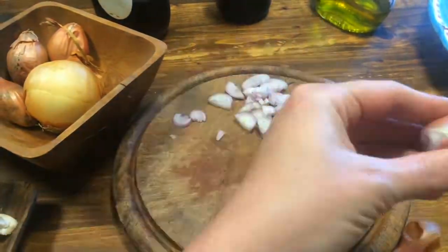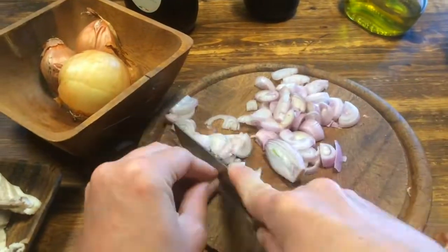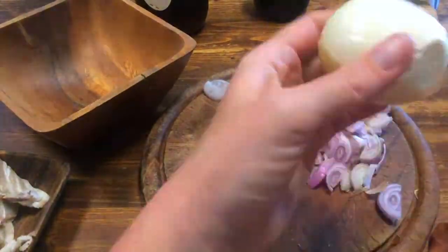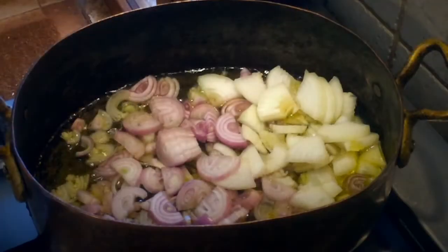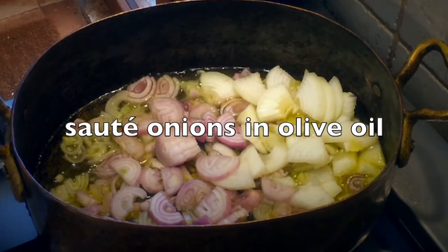It comes, you might have guessed it, from the Apicius recipe collection which originates in the first century CE and bears the creative name 'Another Fish Dish.' The kind of fish is not specified in the recipe, so feel free to use whatever fish you like and which is available to you, even fish fillets of any kind.